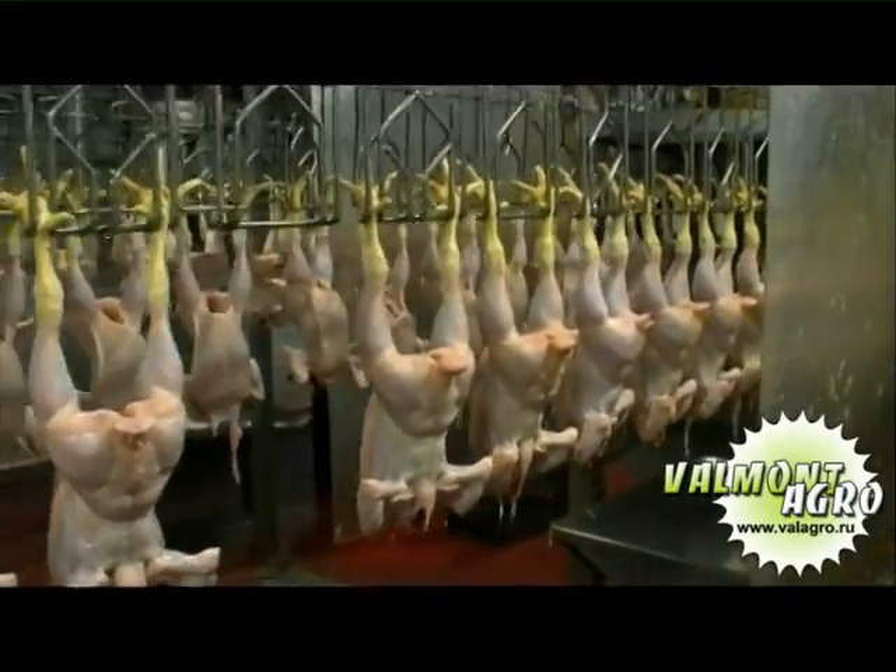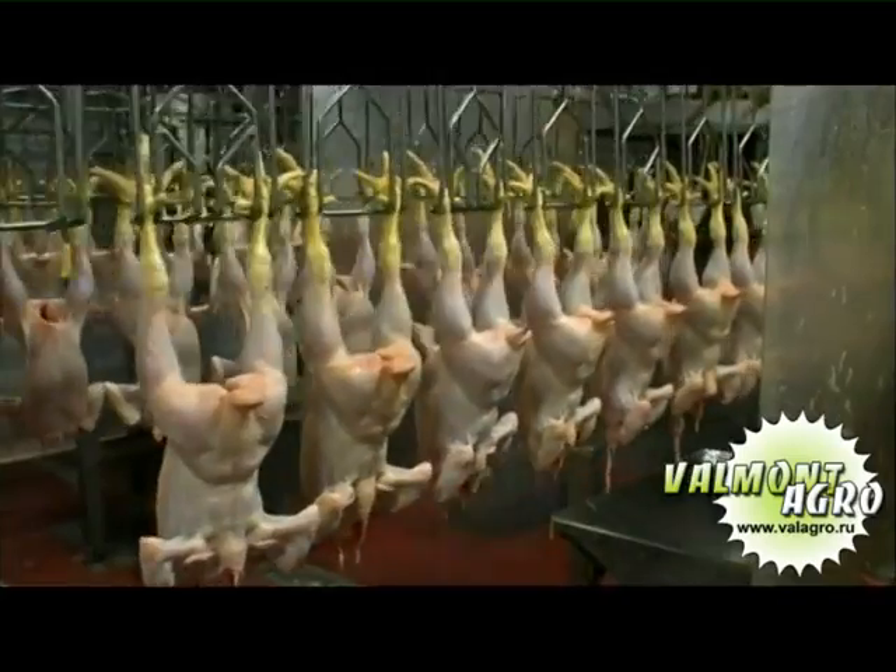The internal external automatic washing machine washes the inside and outside of the birds.